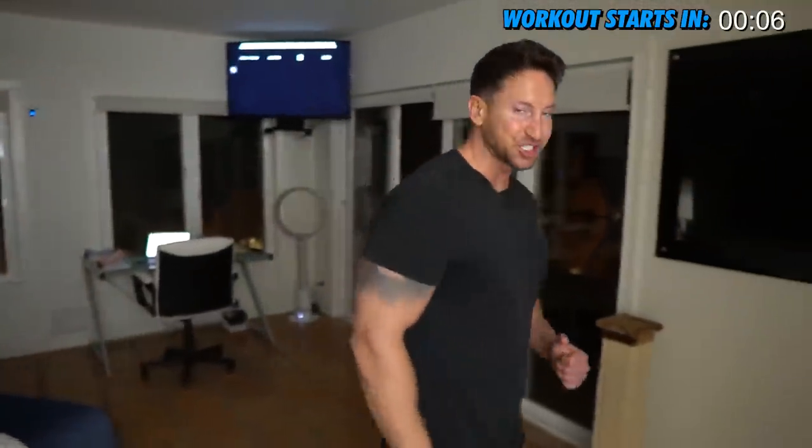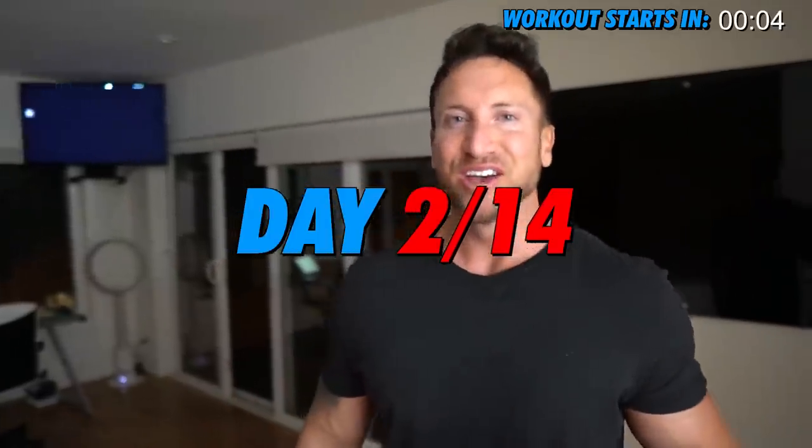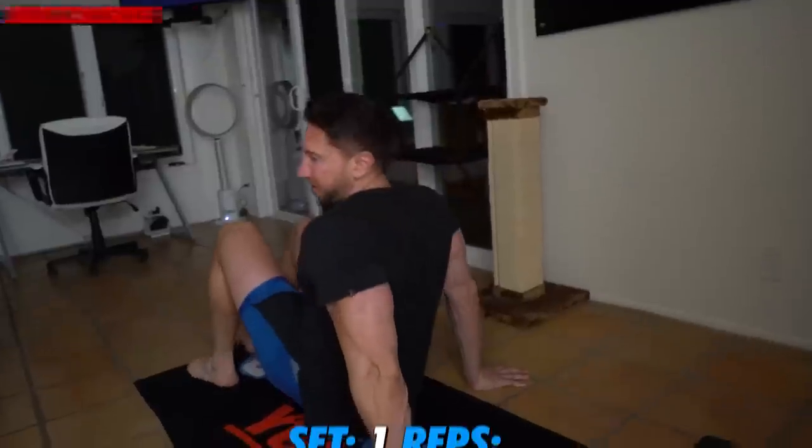We're going to pump it out — 100 repetitions. This is actually my second day doing the feeder workout. I did it last night and it was a lot harder than I thought. So here we go.